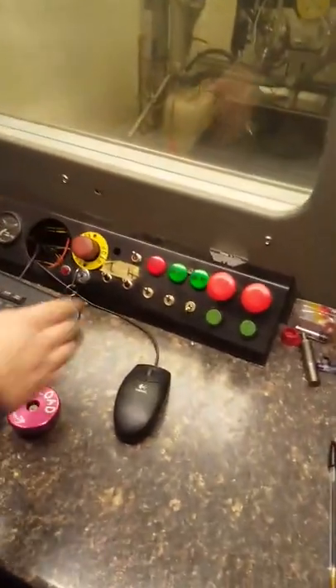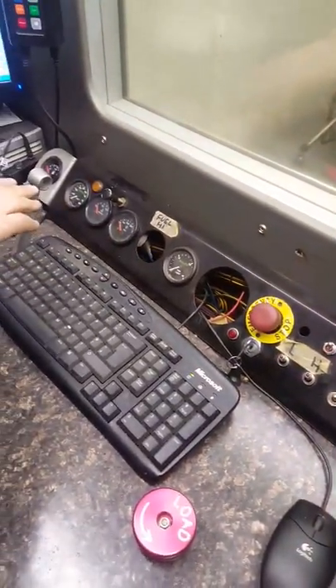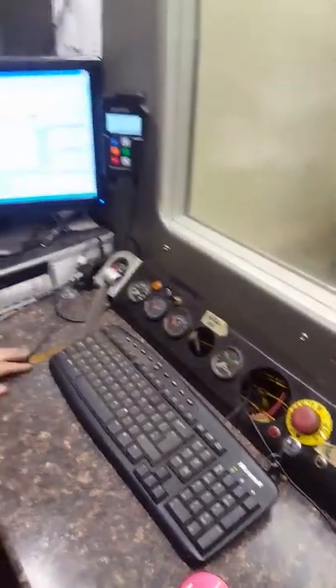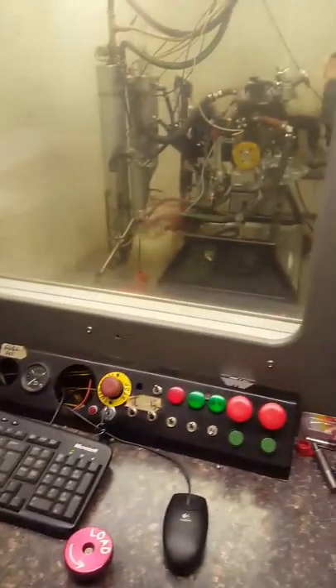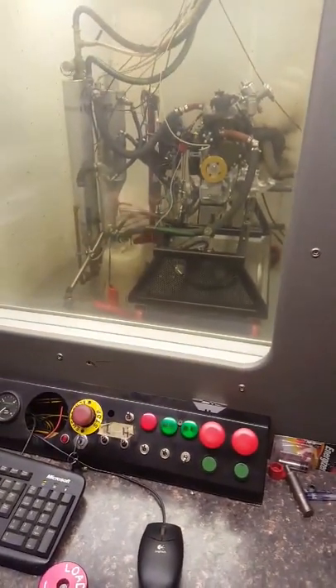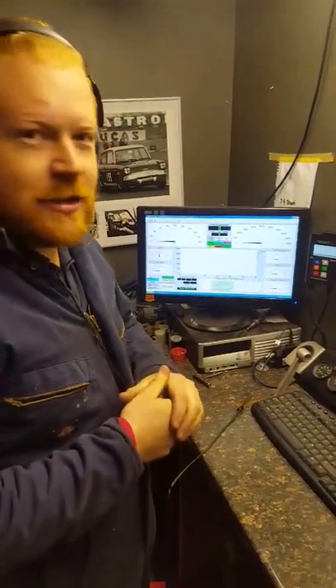We've got all the controls here, we've got all the instrumentation: fuel pressure, oil pressure, temperatures, mixture, so we can monitor the engine and keep an eye on it while we're running it. So it's a nice safe environment to run it up? It is, yeah. As you can imagine it's pretty loud in there, so yeah, you can hear yourself thinking here.